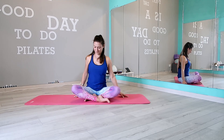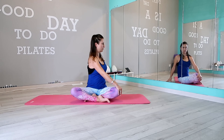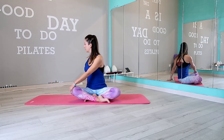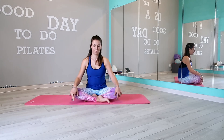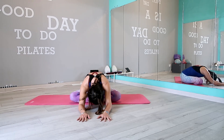Place your right hand on the left knee and twist your spine. Release and switch to the other side. Back to center and flex forward, reaching forward with your arms. In this position, keep your pelvis grounded.